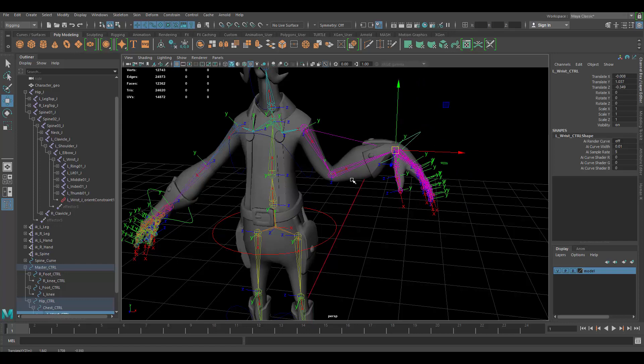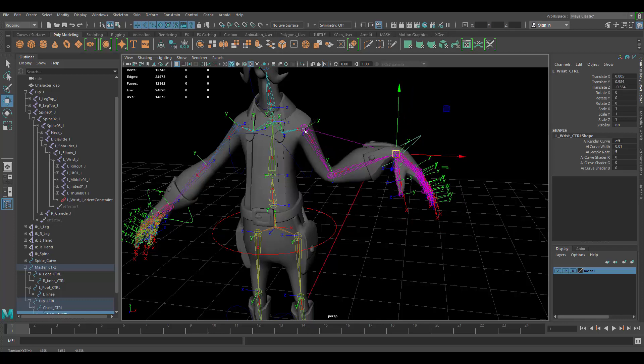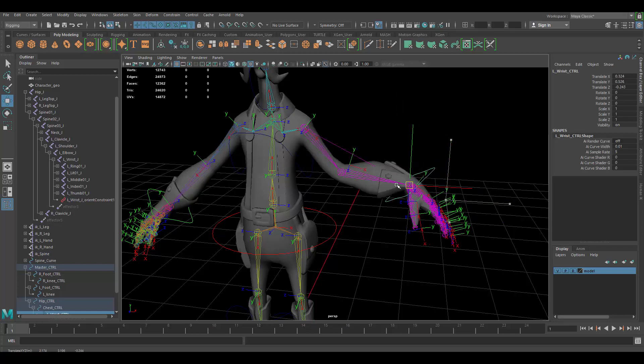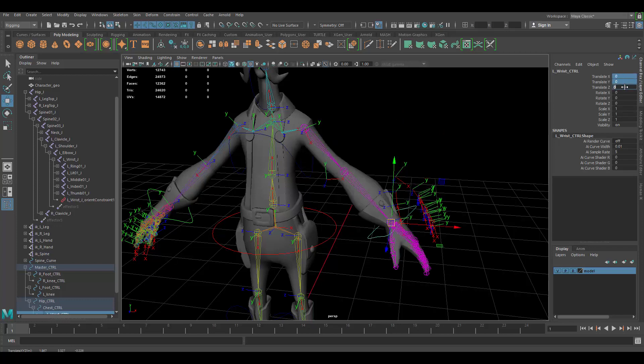The difference with FK is that that doesn't happen — if you move one joint it's not going to move the rest. So basically IK works backwards where you select the last joint to move all the ones in between, and with FK you have to go one by one. If you want to move the arm, you're going to have to move this joint, then this one, and then that one.